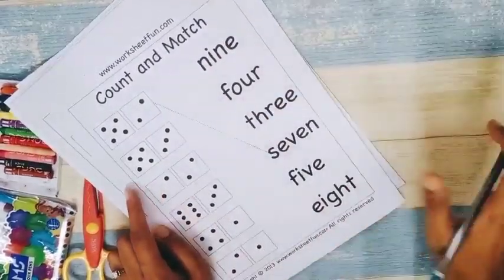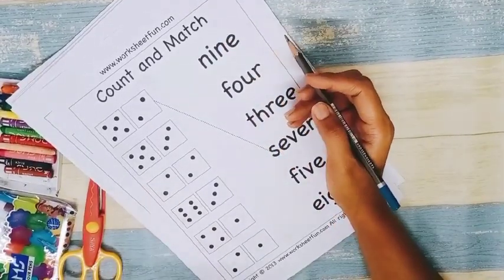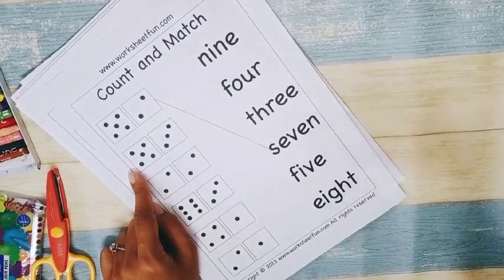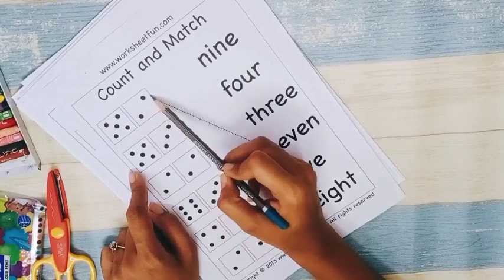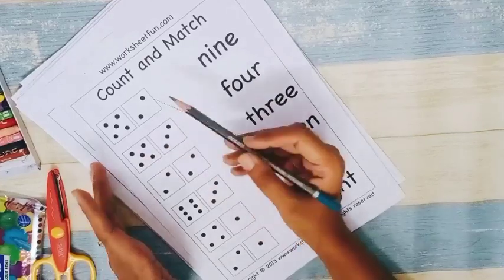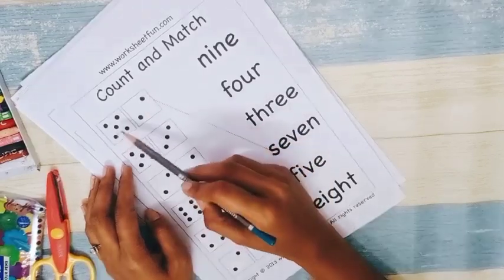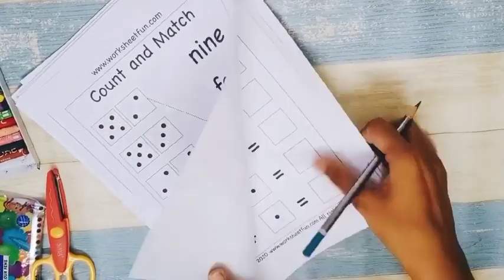Next is 'count and match.' This mixed worksheet serves three purposes: counting (the child counts dots on dice), number presentation in words, and addition. For example, five dots and two dots — if the child is not familiar with the dice presentation, give them time to count: one, two, three, four, five, then one, two. Ask them to count altogether to get seven, then connect it to the word seven.